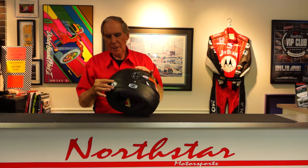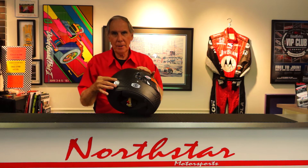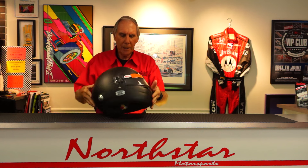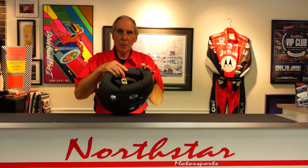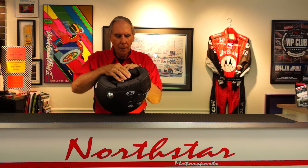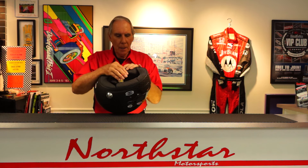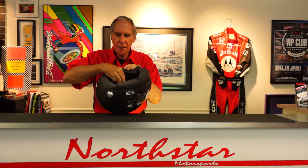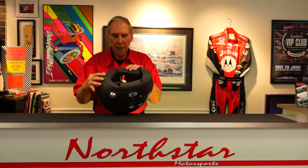The mounting for the HANS post is standard on this helmet. The posts actually come with the helmet. The interior is Bell's upgraded Nomex interior, which is lighter gray, very soft Nomex, and a 100% fire retardant interior. It does have a dust shield in the front area, and the chin strap is yellow — a Kevlar chin strap, which is kind of standard in the industry for Snell Auto Racing approved helmets.